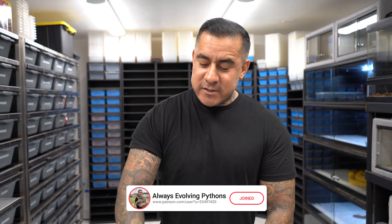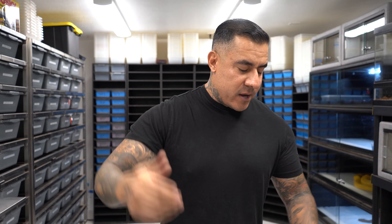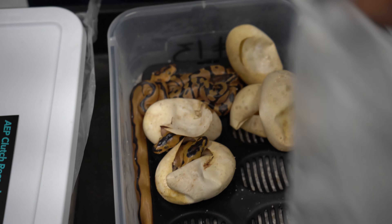Let me show you what clutches we're working with. The first one was the super chocolate clown bred to the super inchy jungle woman leopard head clown. The others are still in the egg, so let's check if they absorbed and go through everything once we clean them up.